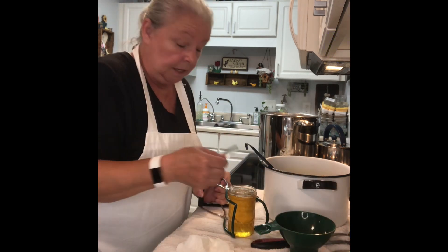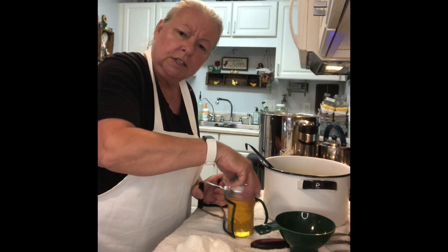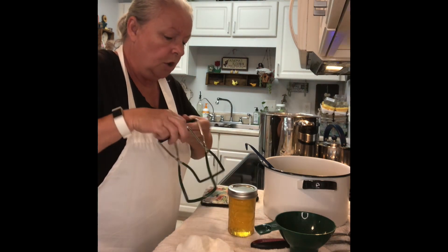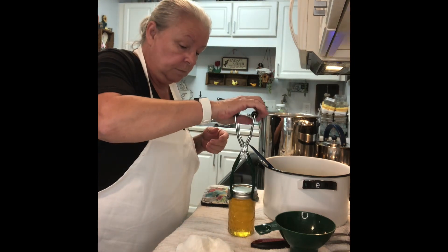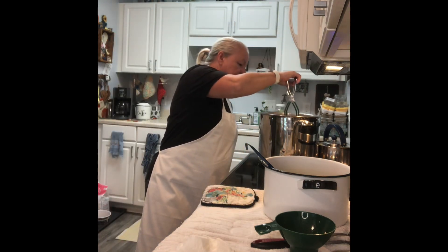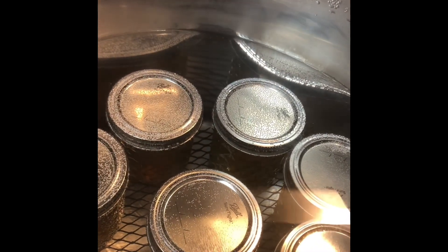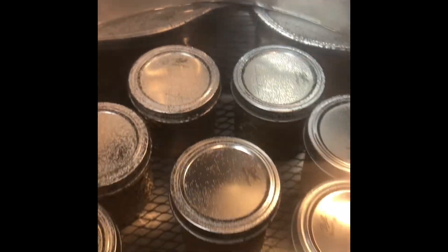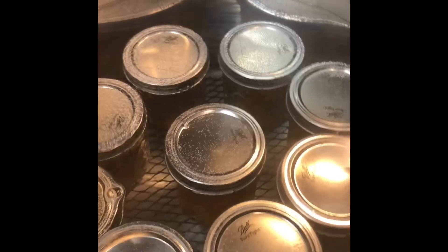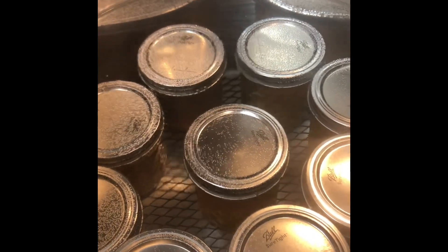Use a new lid — you cannot reuse lids, but you can reuse bands as long as there isn't any rust or damage, so make sure you inspect them. We got one, two, three, four, five, six, seven, eight — we got nine half pints.